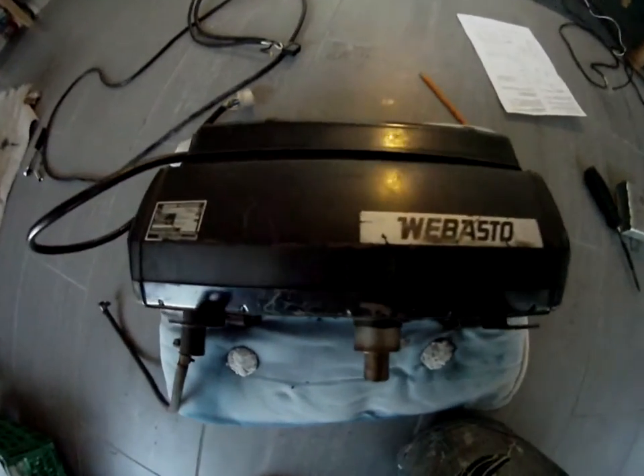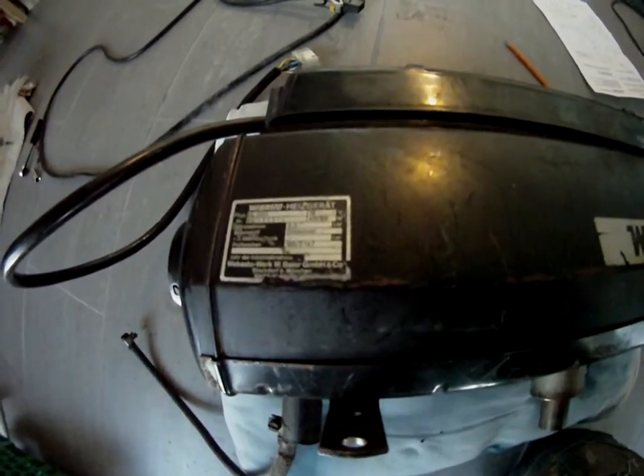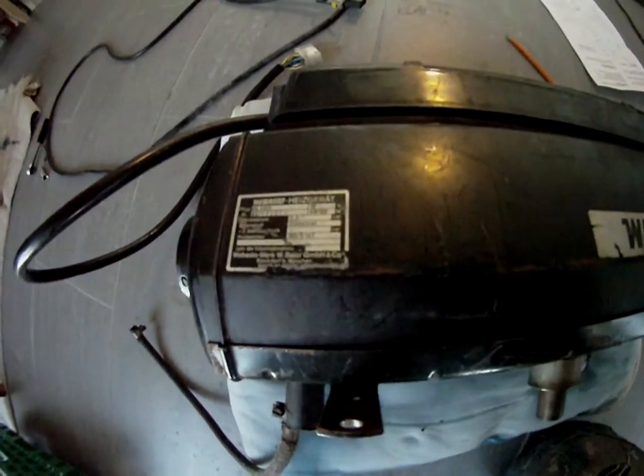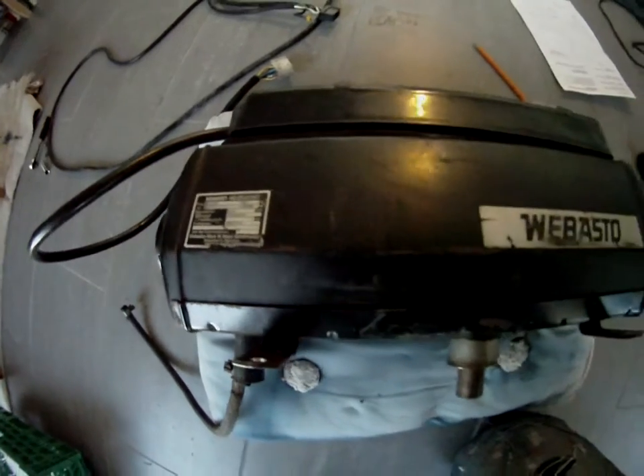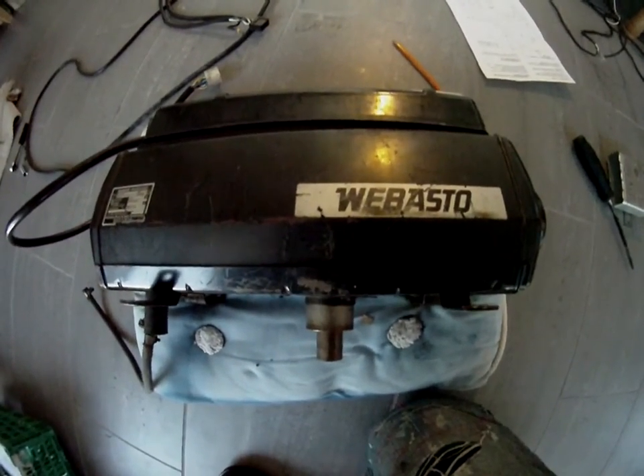This is the Vibasto HL2011. Even though it's called 2011, it's not from 2011 — it's actually from the early 80s.